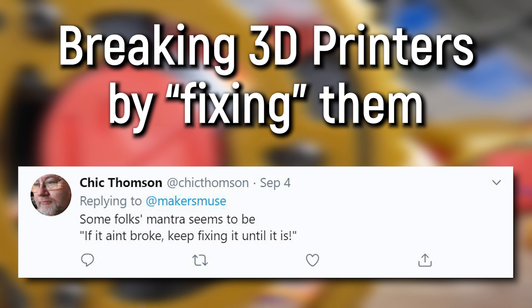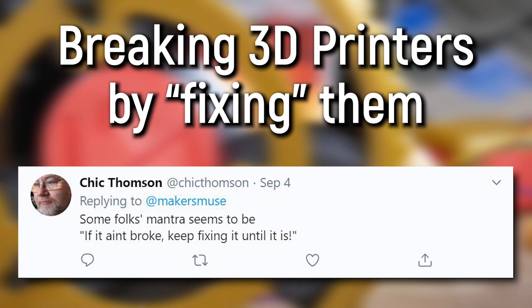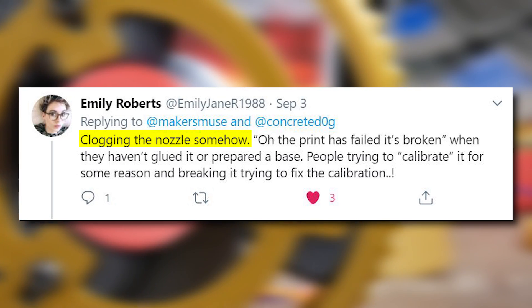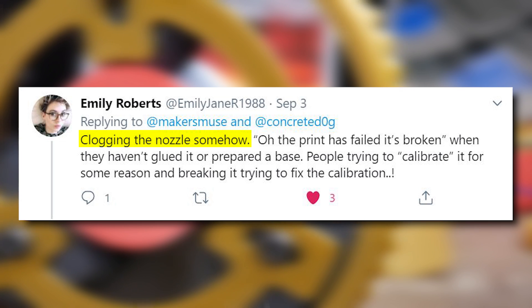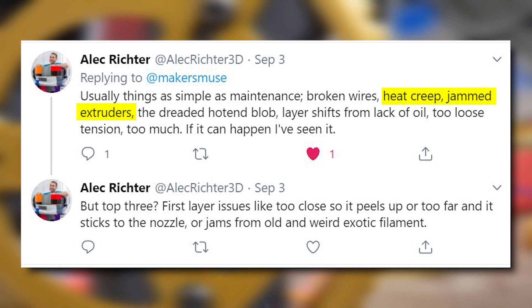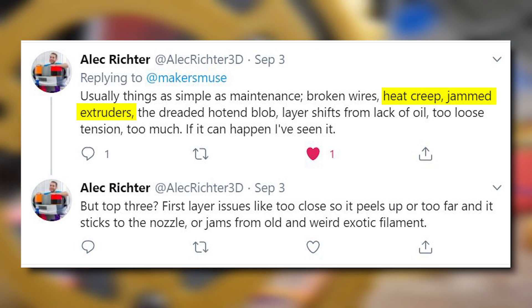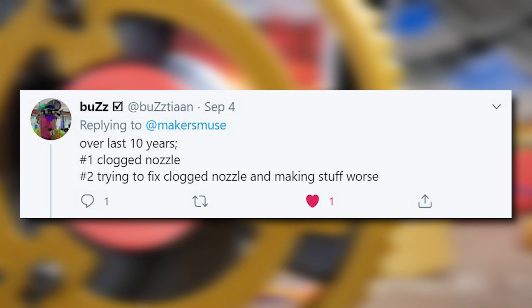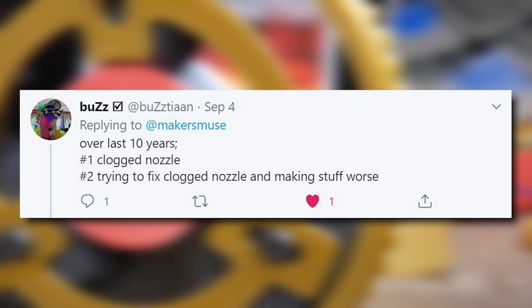And that takes us to number four: people who try to fix 3D printers who don't know what they're doing. A great example is removing a nozzle. Nozzles do clog — sometimes there's dust on the roll that accumulates inside, sometimes the heat break gets too hot because of heat creep from the hot end. If people go in to try to fix something they don't know anything about, it usually results in something I've seen way too often.